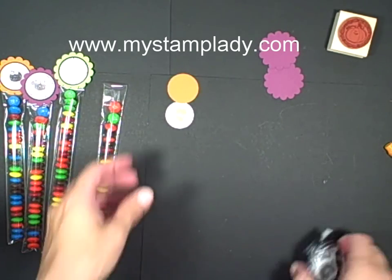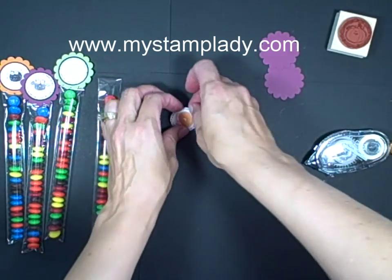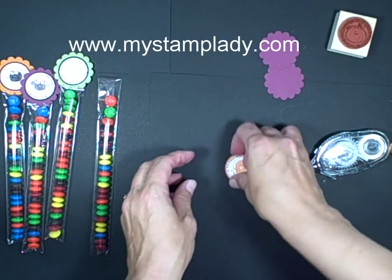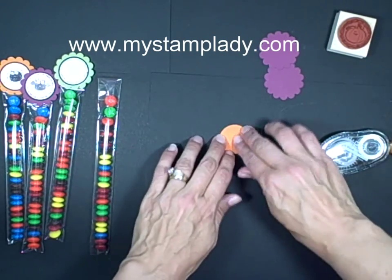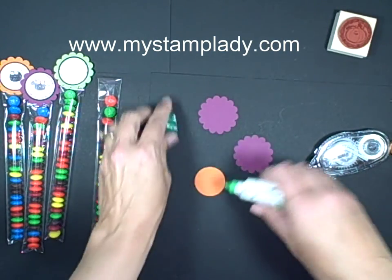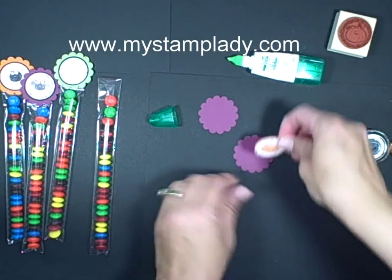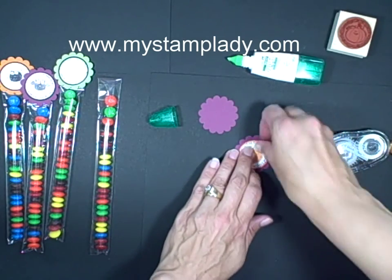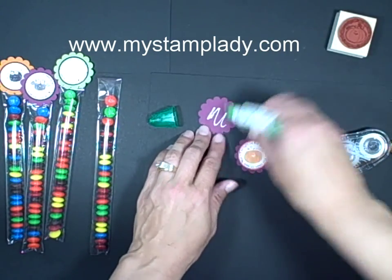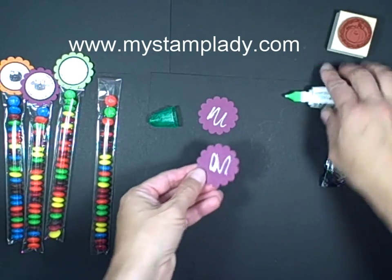Now all it does is take a step putting it together. Put down some snail on this piece, line that up. There we go. Then when I glue it down onto the cello bag, I want it to stick a bit better, so I'm going to actually use the Tombow Multi Adhesive. So let's put a little bit of adhesive there, and a little bit of adhesive there.